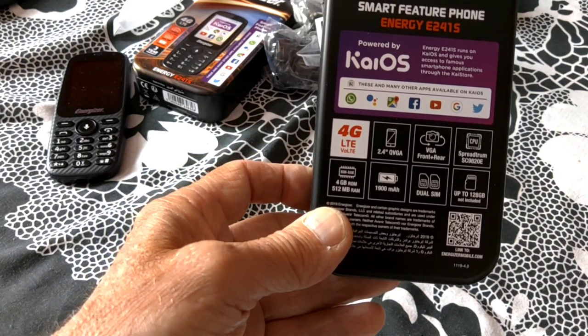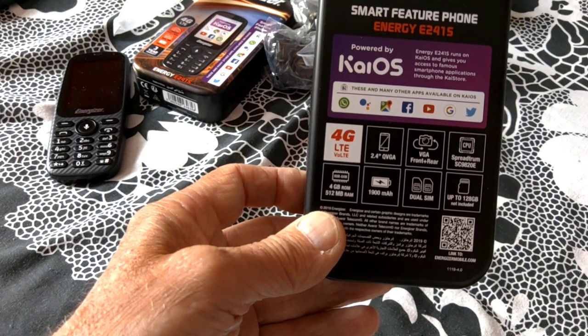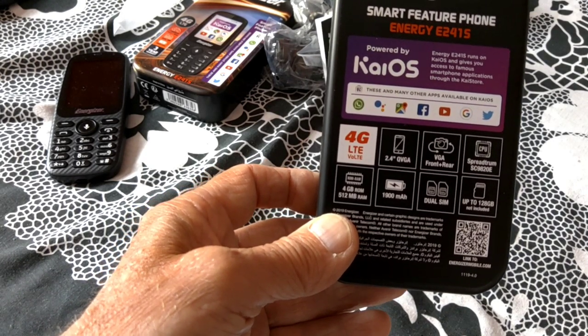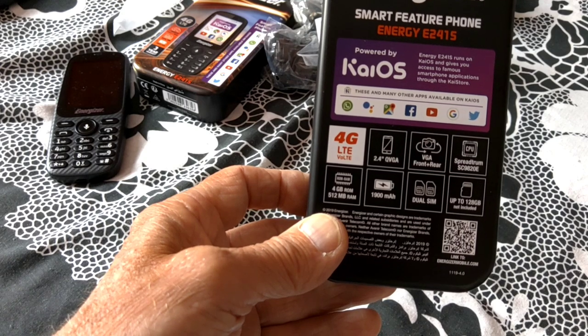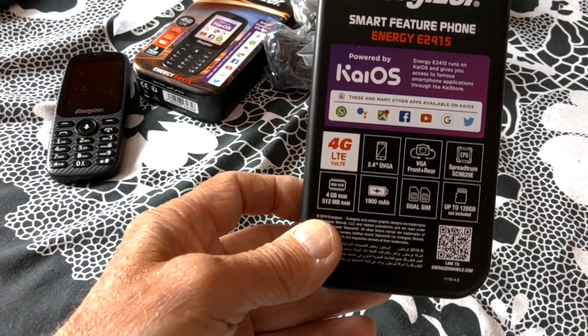It came pre-loaded with WhatsApp, Google Assistant, Google Maps, Facebook, YouTube, Google, and Twitter.